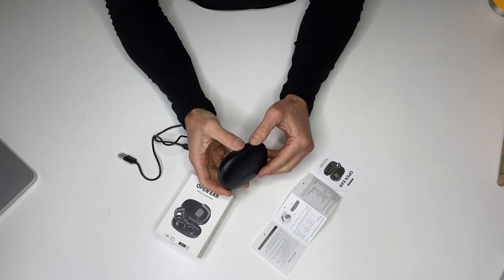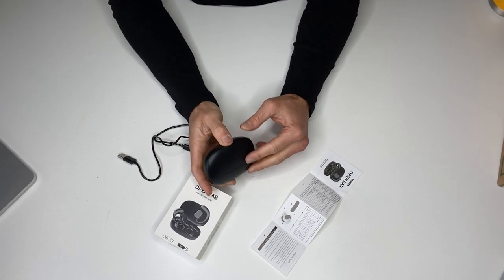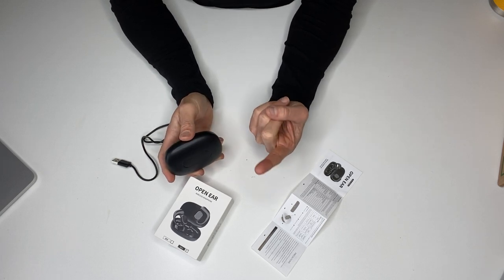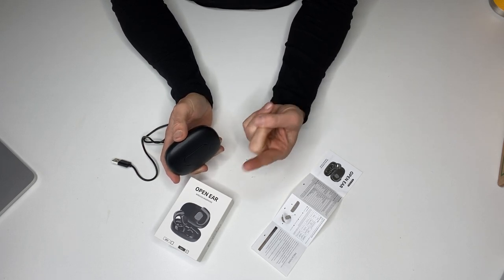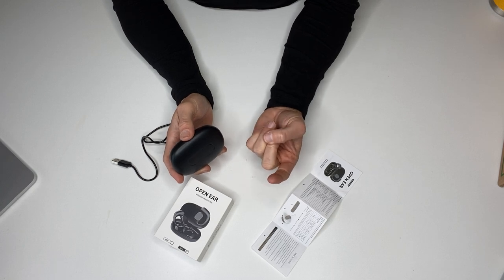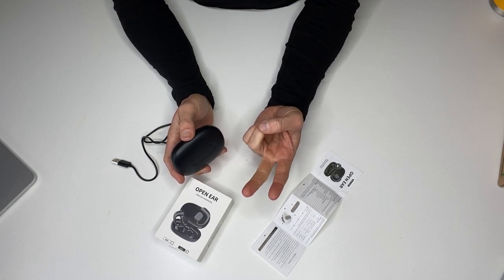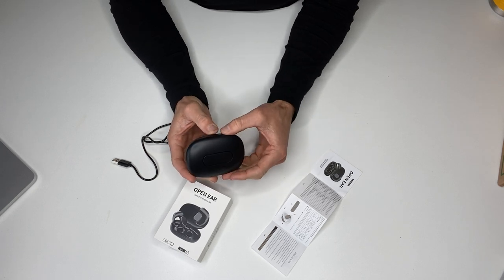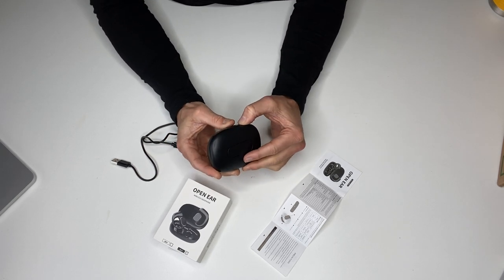I've never tried open-ear Bluetooth headphones before. I've had noise-canceling AirPods like the AirPods Pro, and I've also had the Beats Studio 3 noise-canceling headphones.